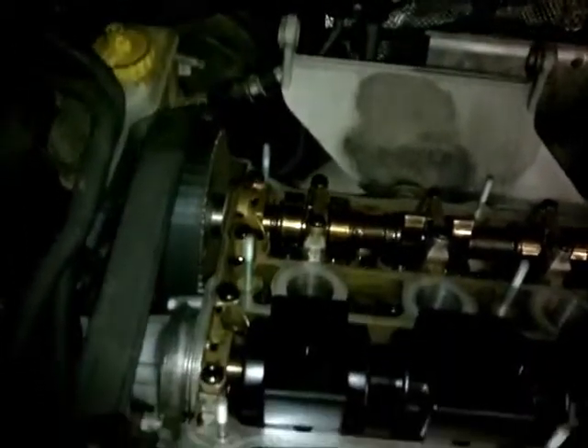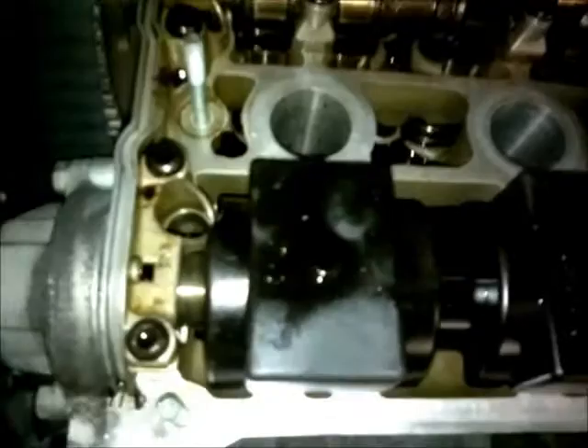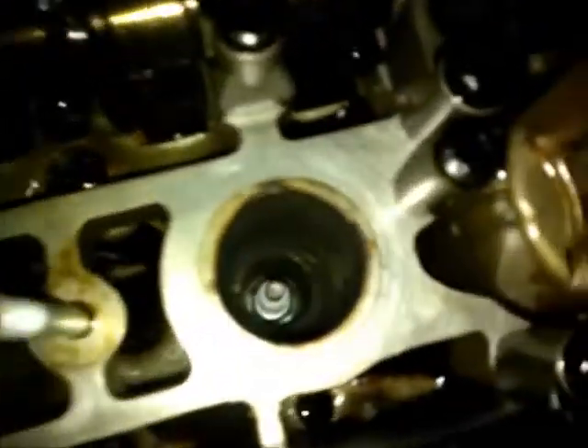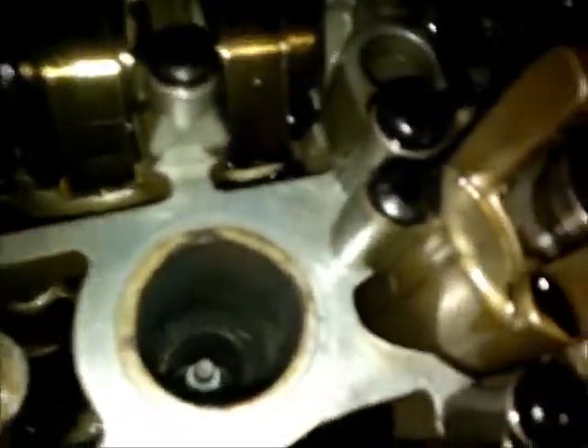We're underneath the bonnet of our Audi A3. We were checking our timing belt and we also had a misfire. When we stripped the engine and took the plugs out — the plugs are down in there — we found one of the plugs wasn't screwed in right. You can see how dirty it was around in there; that means the exhaust gases are escaping through the top.